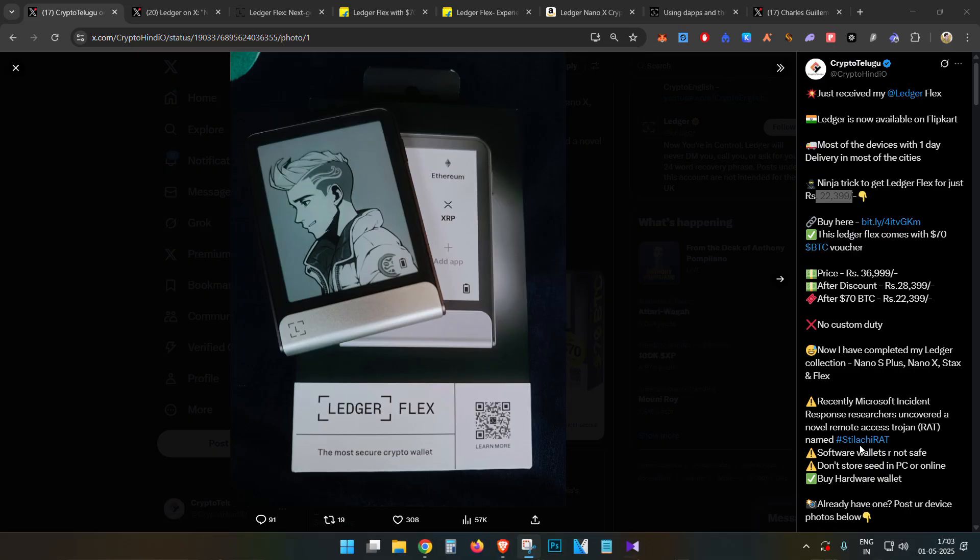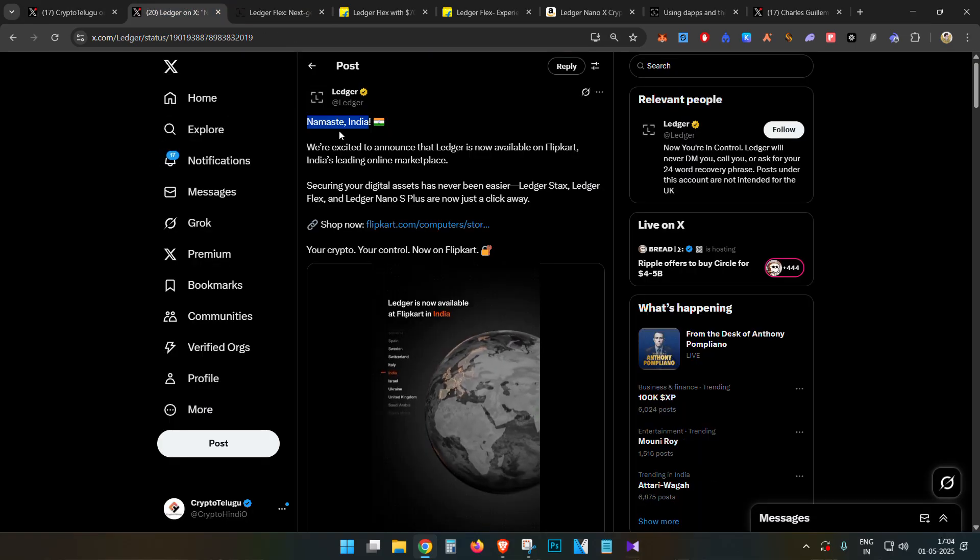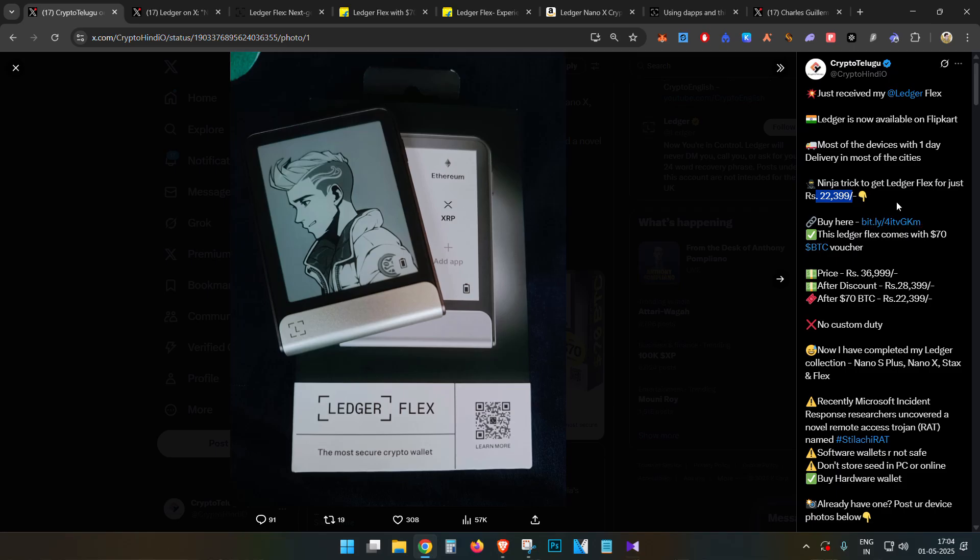Hello everyone, this is Harsha, welcome to my channel Crypto English. In this video we are going to talk about a very interesting topic — hardware wallets, specifically the Ledger Flex. We will cover everything about this product: how to buy it if you are from India, how to set it up, how to check if it is a genuine product, how to link it to software wallets like MetaMask, Phantom, Backpack, and Rabi, and how to create multiple wallet addresses using a single hardware wallet.